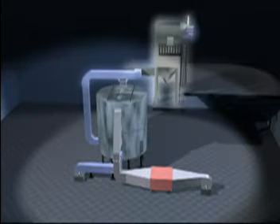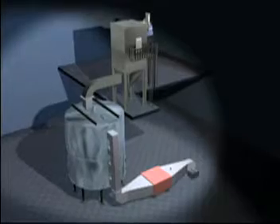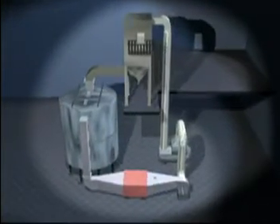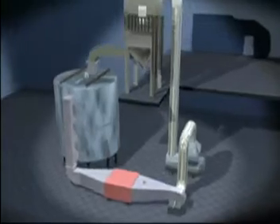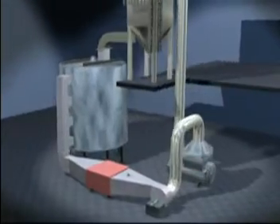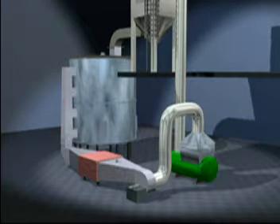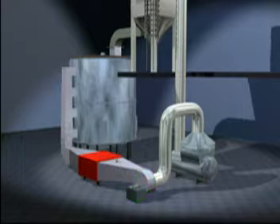If the exhaust contains fines, a dust collector is installed. When drying involves the removal and recovery of a solvent, the turbo dryer is used in a closed circuit system. This consists of, in addition to the turbo dryer, a condenser with liquid receiver, followed by a mist eliminator, a recirculation fan, and a heater to preheat the recirculating medium before it re-enters the dryer.